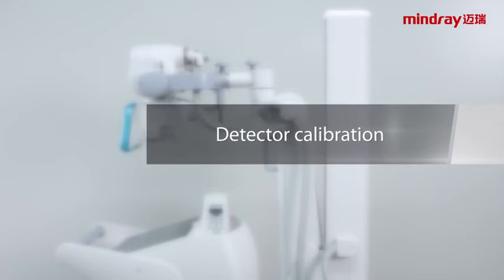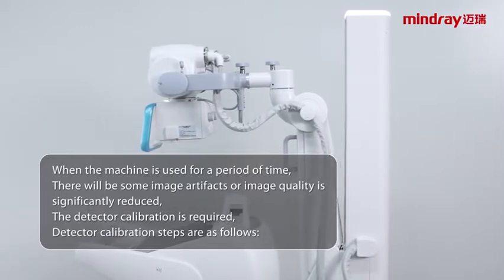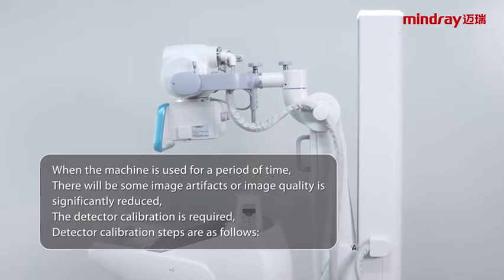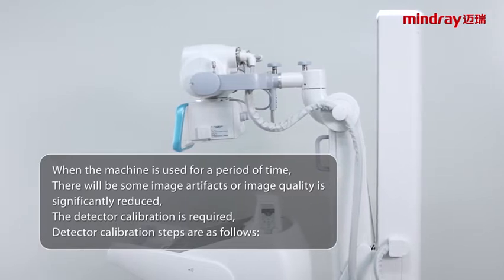Detector calibration. When the machine is used for a period of time, there will be some image artifacts or image quality is significantly reduced. In that case, detector calibration is required. The detector calibration steps are as follows.